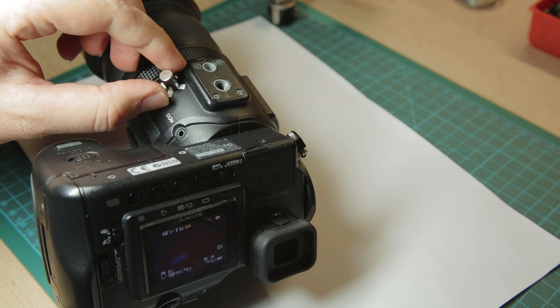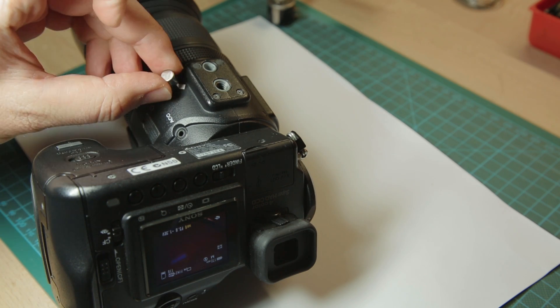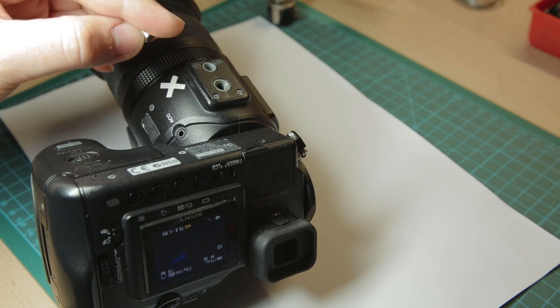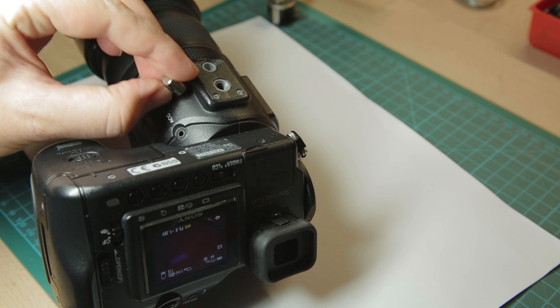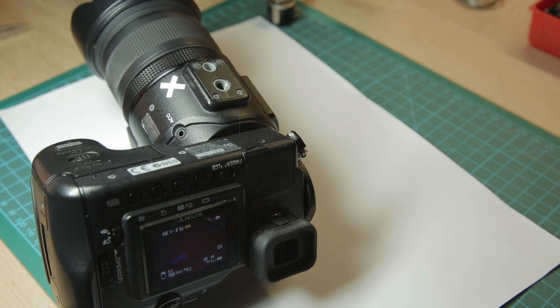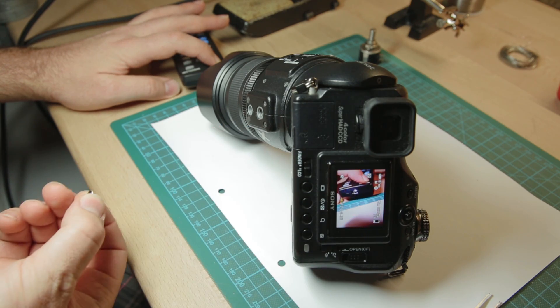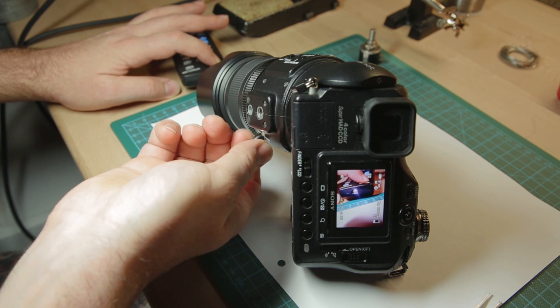I can switch to night shot and back to normal mode. You can see the LED as I switch back and forth.